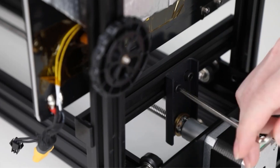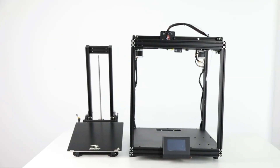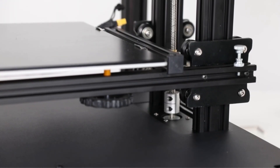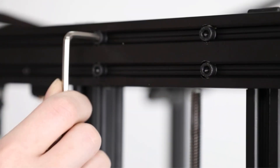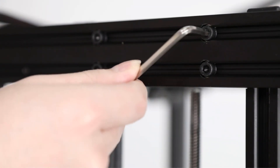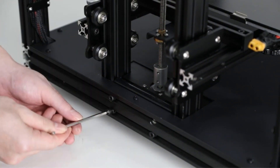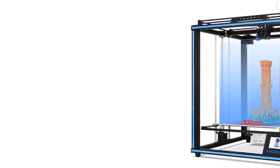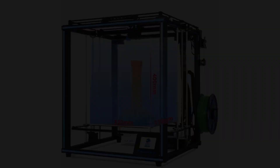The Tronxy X5SA comes with a Bowden-style extruder setup for printing at faster speeds, fully benefiting the CoreXY design. It offers filament run-out detection, a resume print function, an auto bed leveling system, includes a coated glass bed, and has a 3.5-inch touchscreen for user convenience. Overall, the Tronxy X5SA is one of the best CoreXY 3D printers if you want a significant build volume on a budget and want to build your own machine. It offers excellent features and decent print quality, fitting hobbyists as well as a school environment.